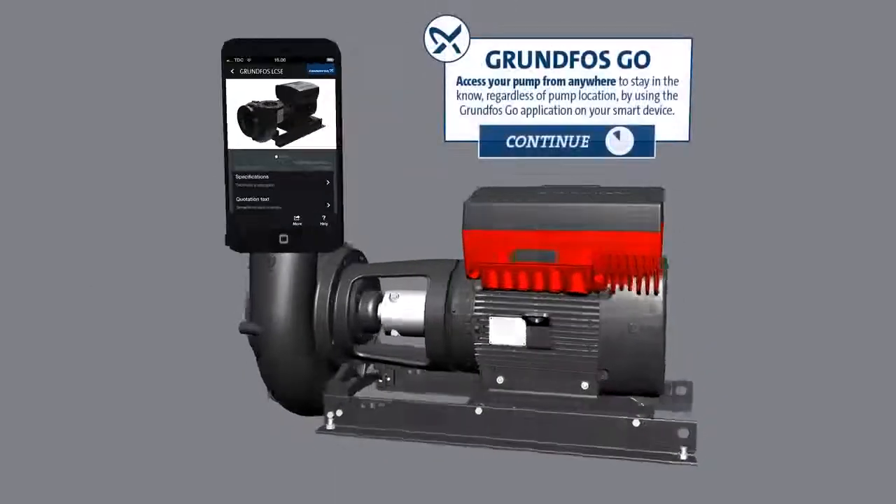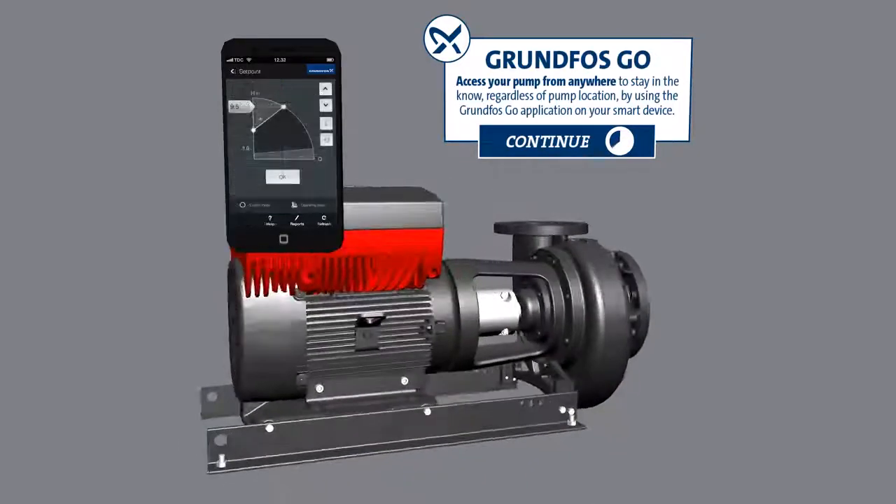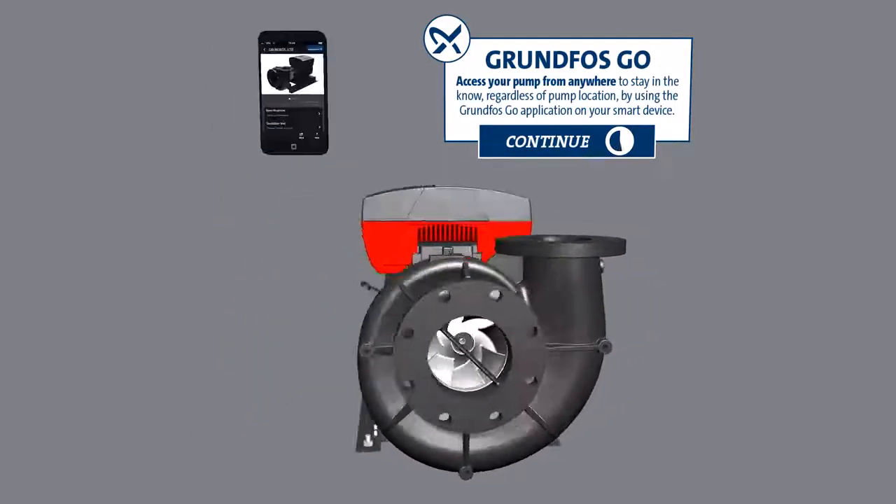Grundfos Go: Access your pump from anywhere to stay in the know, regardless of pump location, by using the Grundfos Go application on your smart device.